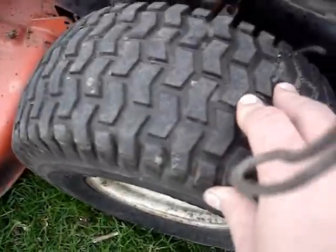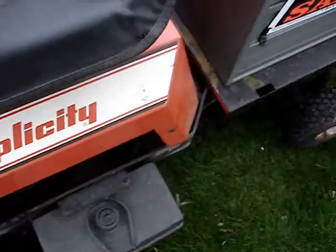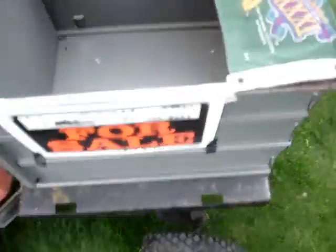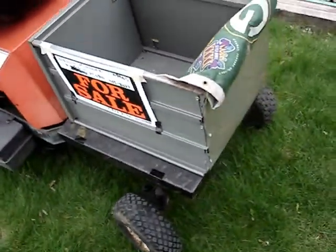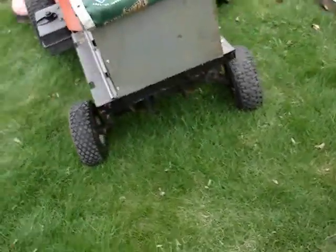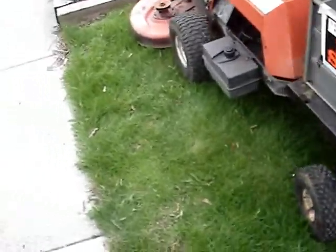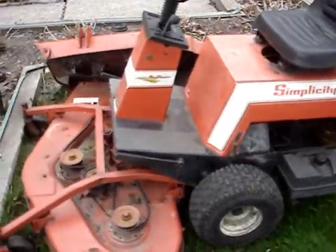Tires seem to be in decent shape. It's rear steering, as you can see here, and it even has a little caddy on the back so you could haul yard waste or something. But yeah, $100, our best offer. That wheel seems kind of cockeyed though.